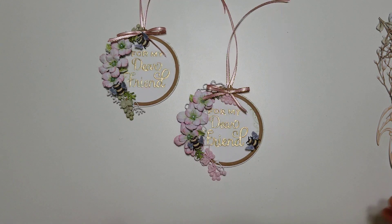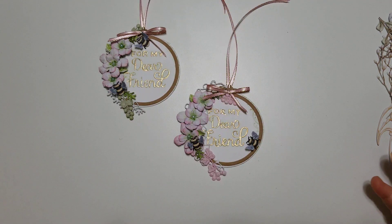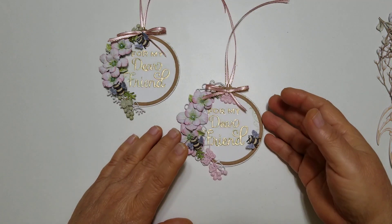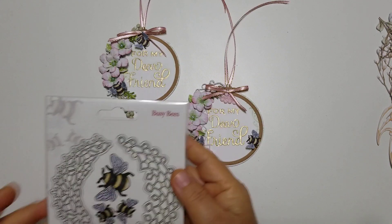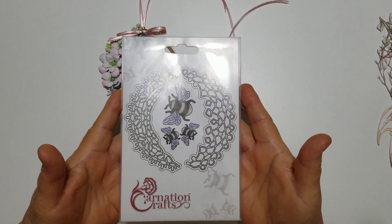I've said before that when I work on things, I always have several projects going on and that really is the way I craft. So I had bought this bead die and I hadn't had a chance to play with it. It is by Carnation Crafts and when it came in, I just kind of tucked it away and didn't do anything with it. And that is this die right here.